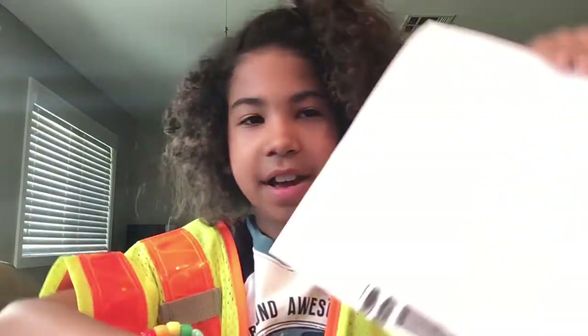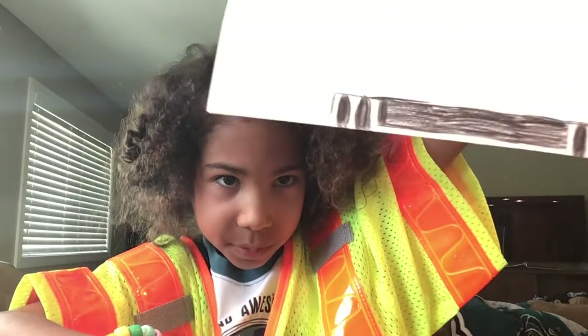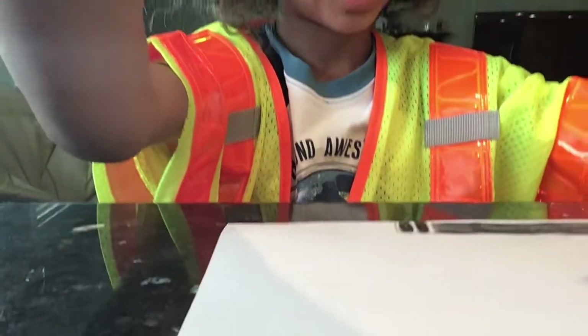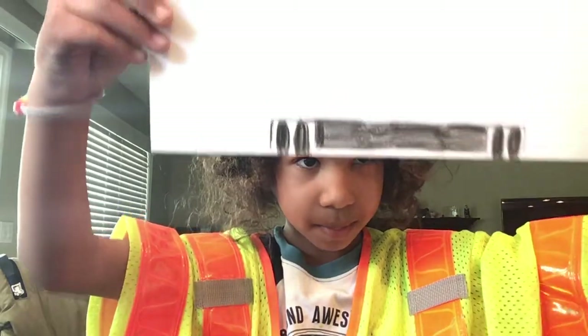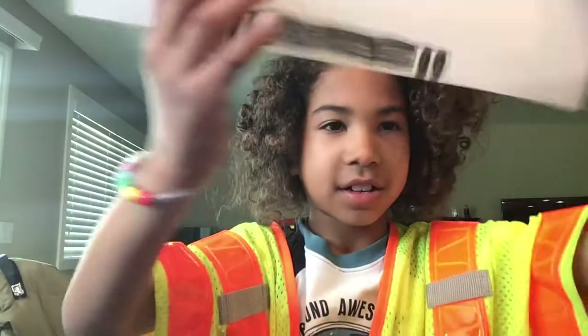So, what I have here, you can see that it currently has some of the bottom of it done. We're going to draw it. Let me just adjust this iPad. So, once you got this paper ready, turn it around to face you like this. Put it down like that.